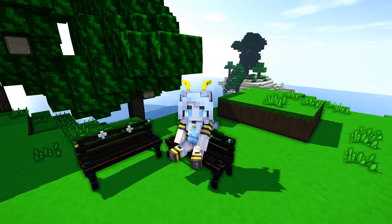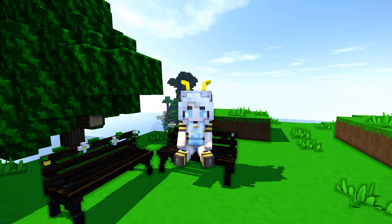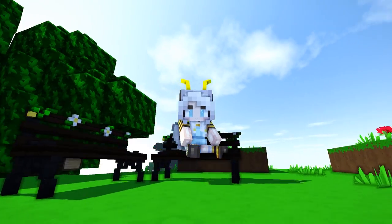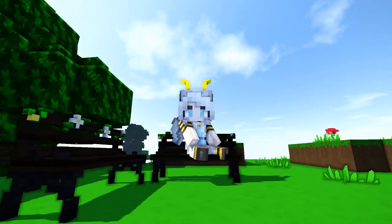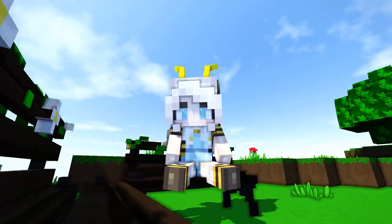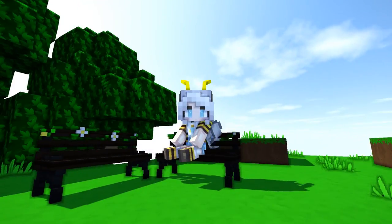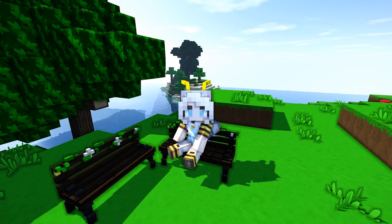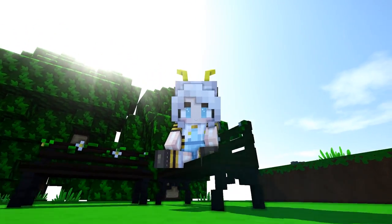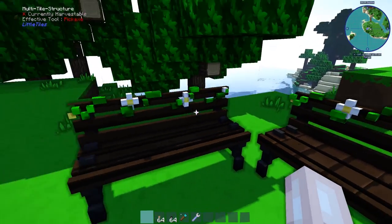Hey guys, it's Angel B here and in today's video I'm going to be doing another tutorial on how to create custom furniture with chisel and bits and little tiles. Today I'm going to be showing you how to make this park bench. I am sat on it currently. It has some cute little floral on the top. This is done with dark oak but I'm going to be showing you how to do it with oak just so it's easier to see. I've used black terracotta for the posts of the chair. So let's get right into this tutorial.